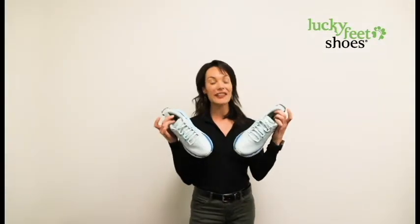Alright everybody, so check it out. Cute new colors. This one is called the Moon Blue — the Gaviota 3.